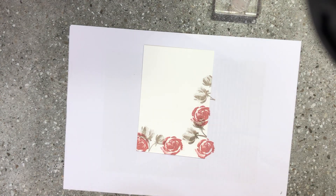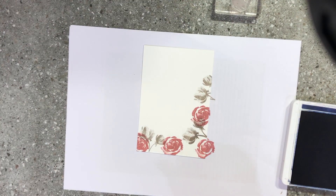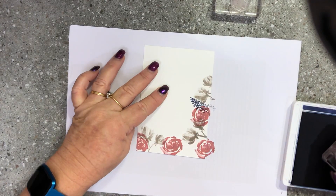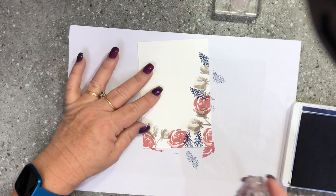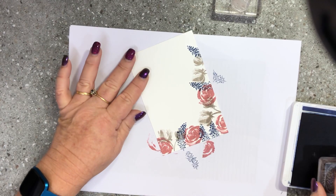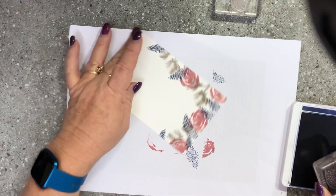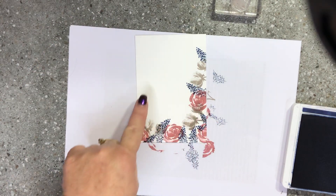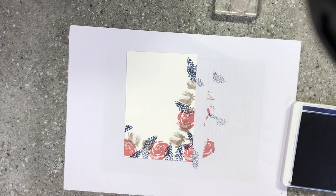Now I'm going to bring in my Night of Navy ink pad and use this stamp here from the set. I'm going to ink that up and just fill in some gaps. I'll pop a little bit up there, some through here, one up there, maybe a little one there and another little one poking in through here — just a couple of little bits to fill that up. I'm happy with that.